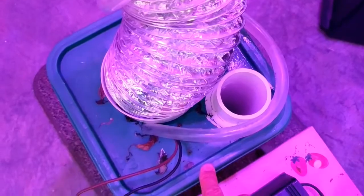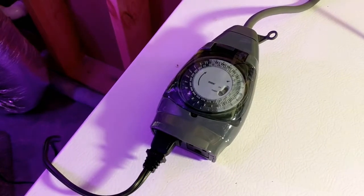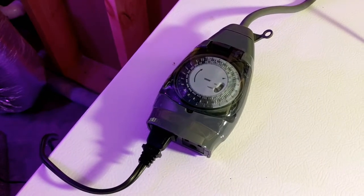I added this tube here so that I can check the water level without having to open the bucket, and also add water and nutrients as needed. The pump itself is rigged to a timer which provides either 15 or 30 minutes of water per hour, similar to the tower garden system that we have upstairs.